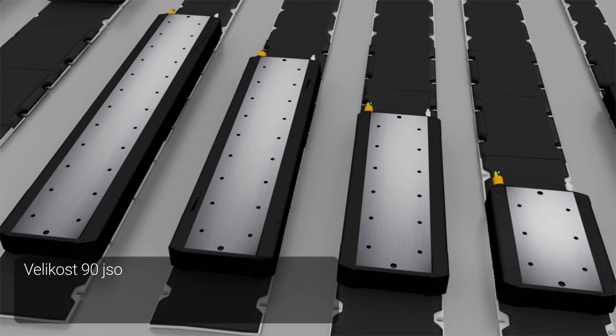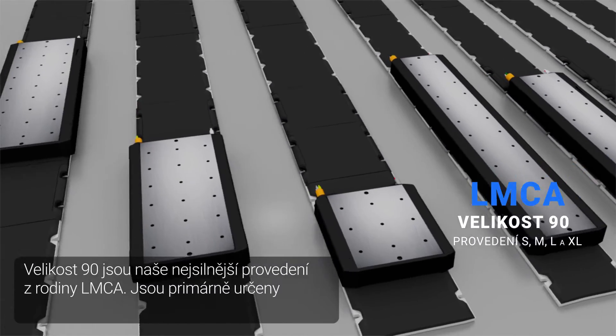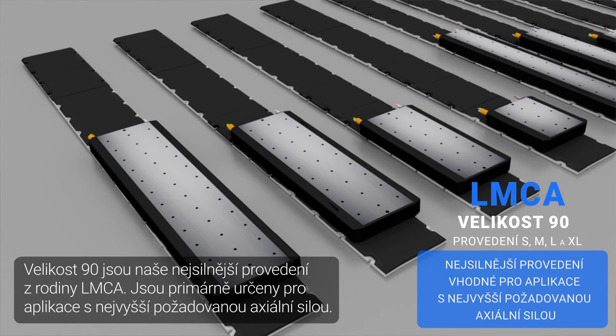Size 90 is our strongest design in the LMCA family. They are used in applications where the axial force demands are the highest.